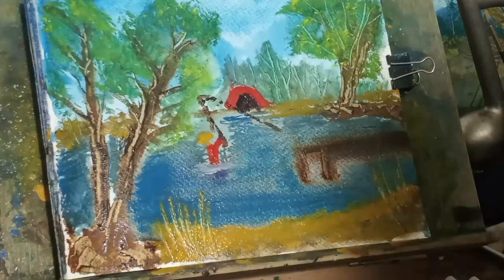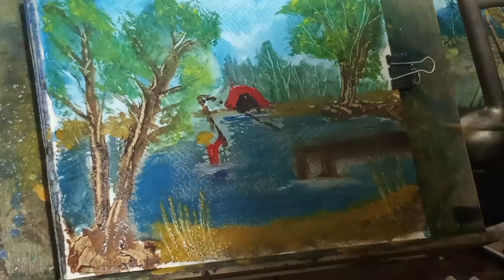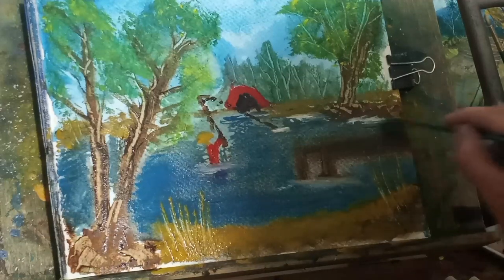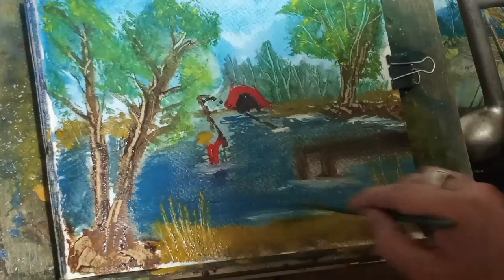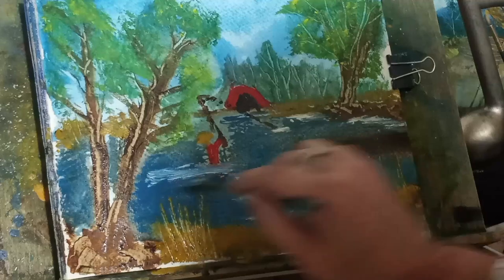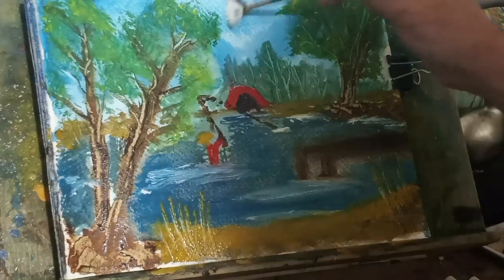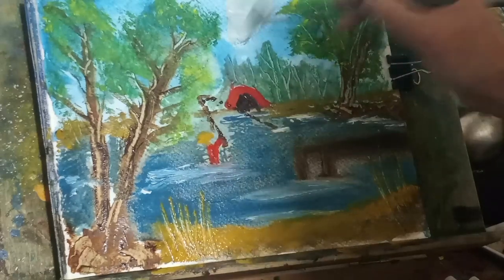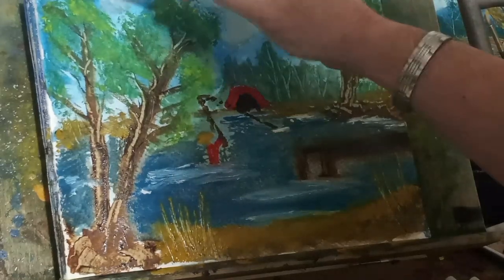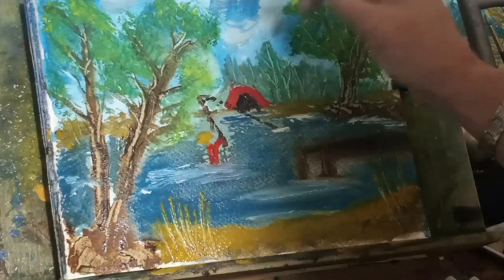So here comes some of the Chinese white. You just — wherever you think you might see a little bit of movement in the water — on the edges you'll see movement sometimes. Just put a little bit of white in there. Maybe the wind's blowing the water, so a little bit around the pier dock, around our figure. Maybe he's moving and the water's moving, so it's a little bit wider.